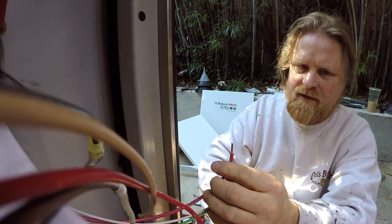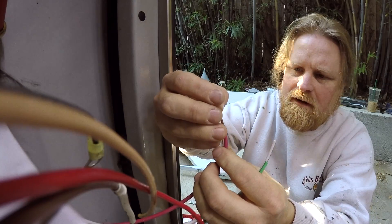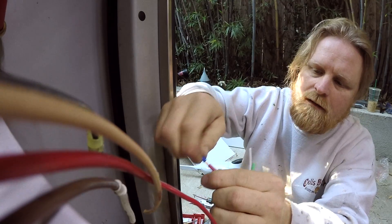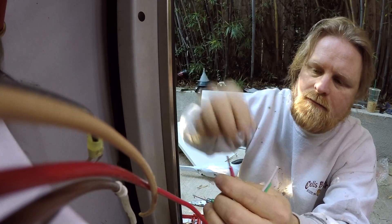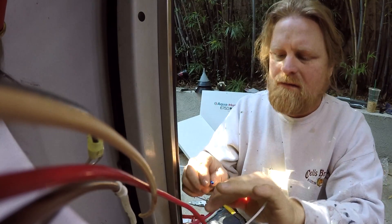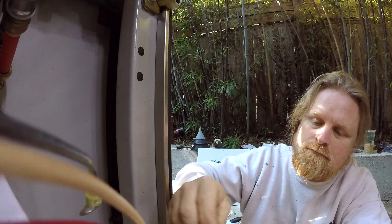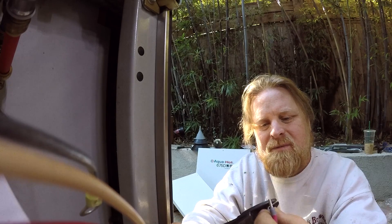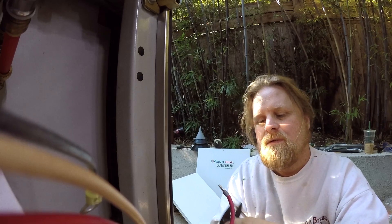I'll put a little ferrule on there — ferrule, furler — anyone know what these are called? All right, so we got these all on. We'll just go ahead and use our crimper here and get a nice tight little crimp.